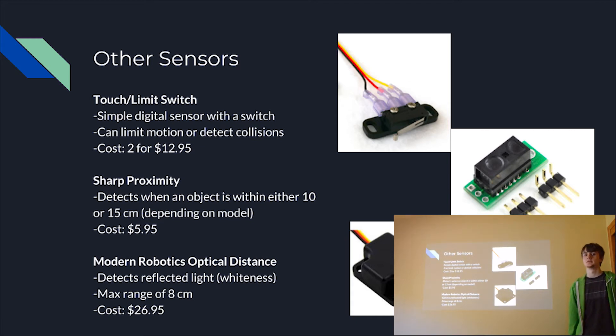Next we have the Sharp proximity sensor. It's sort of like a limit switch with an extended range, where it will detect if something is within either 10 or 15 centimeters depending on the model. So if something in front of it is 9 centimeters away it will return true, but if it's 20 centimeters away it won't return — so it's a true/false sensor. What's important to note is that it has a very narrow beam of vision, so the field of view is very focused, making it useful for precise measurements. It also has a short range of 10 or 15 cm, so it's used up close.